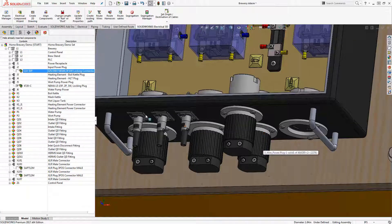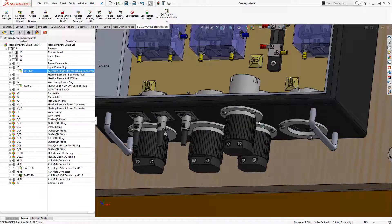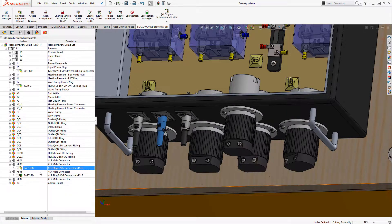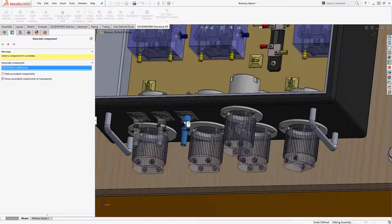But before we can simply select the route button in SOLIDWORKS, there are a few steps we need to complete. The first step really opens up the communication between the 3D assembly and SOLIDWORKS Electrical. This is where we have the option of either inserting the solid part from our electrical component, or we associate the electrical component to an existing solid part that has already been added to our assembly. Both options are viable and can be completed by someone who isn't necessarily an expert in 3D — heck, even I can do it.